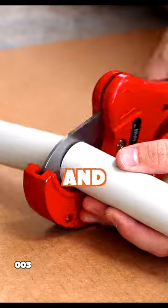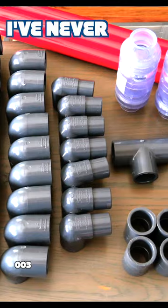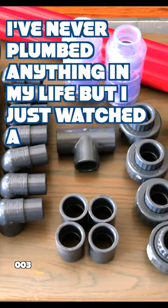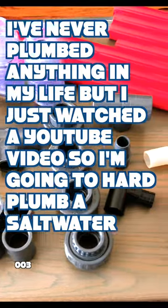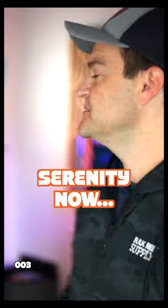If you have masochistic tendencies and look forward to a 16-hour day completely filled with rage, I've got a project for you. It's called 'I've Never Plumbed Anything in My Life, but I just watched a YouTube video, so I'm going to hard-plumb a saltwater aquarium from scratch.' I did it with this aquarium right here, and it was a great day. End it now — serenity now!